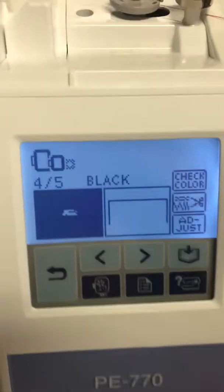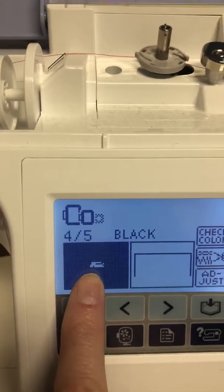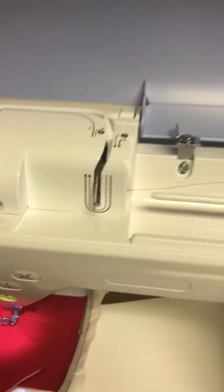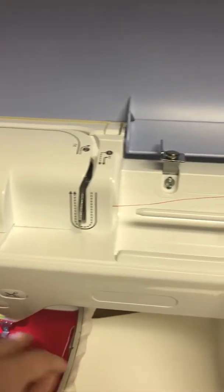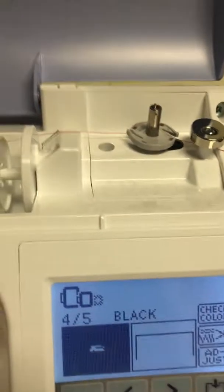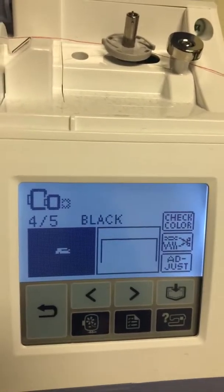Next I would change my thread to black and write the word Ford. Then after my tailgate's done, I'm gonna put another piece of fabric on top of it and it's gonna stitch all the way around, but it's gonna leave the bottom of the tailgate open. I'll show you in the next video how to do that.